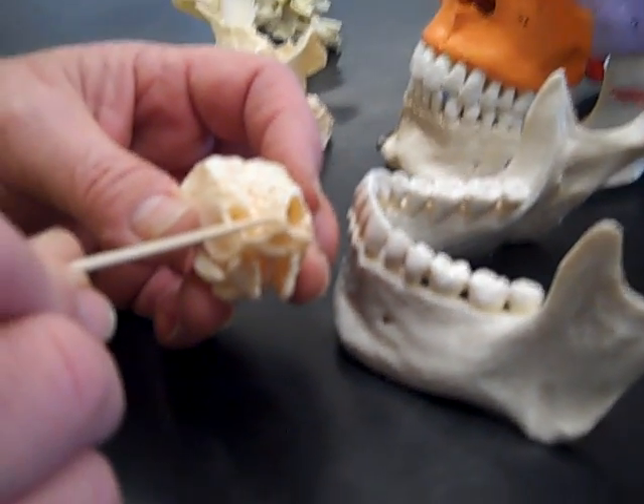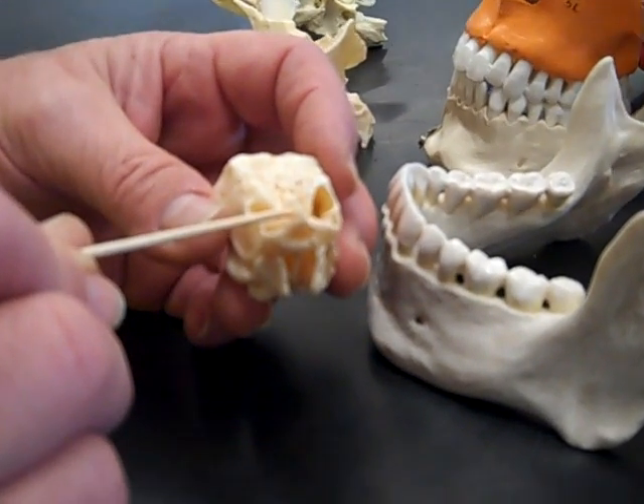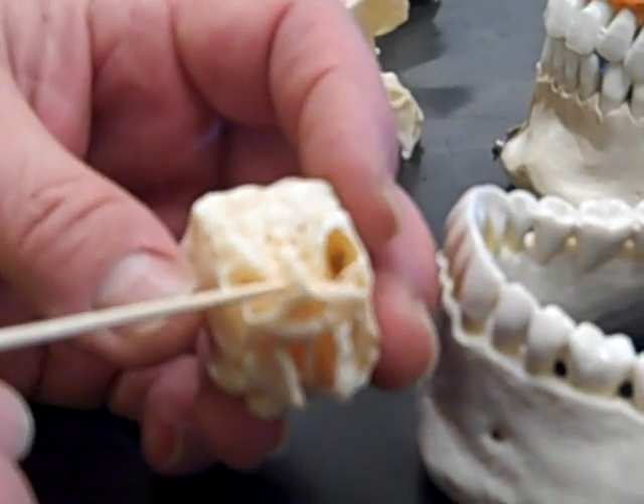This is the ethmoid bone. It's interesting that you see them in a female skull — they're quite thin. In a male skull, they tend to be a little bit thicker. You can see it also in this skull right here; this is a male skull, a little bit thicker. That's a crista galli. On either side of it is a cribriform plate.